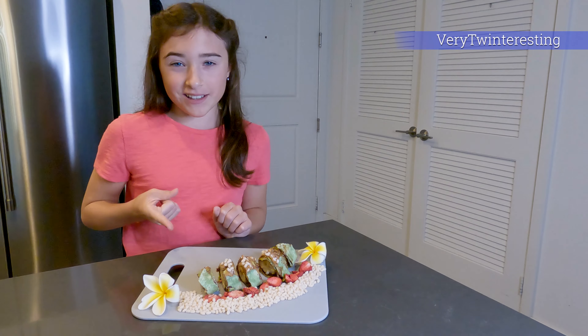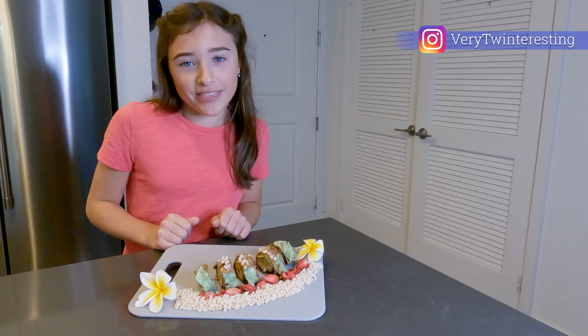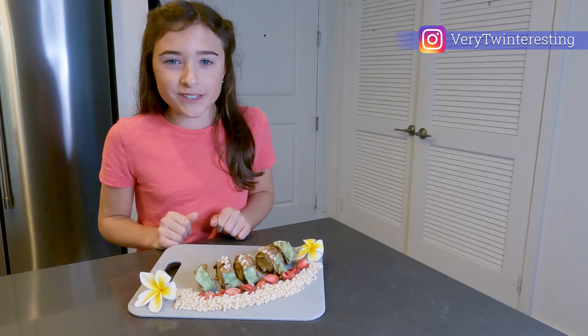Hey everybody and welcome back or welcome to Very Twinteresting. On this episode of After School Snacks, we're going to be making frushi. To clarify, that's fruit sushi. Let's move on with the video.